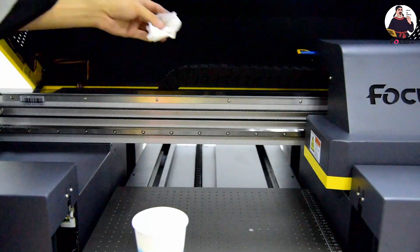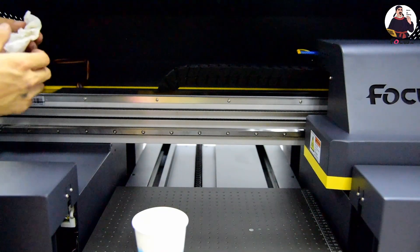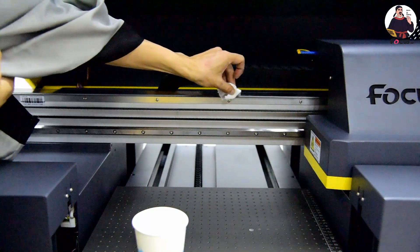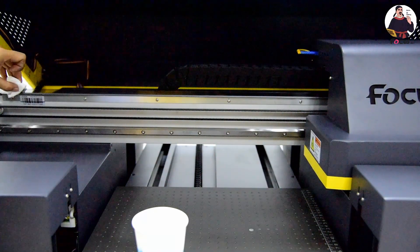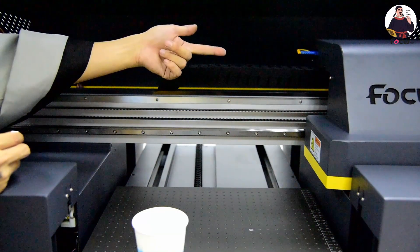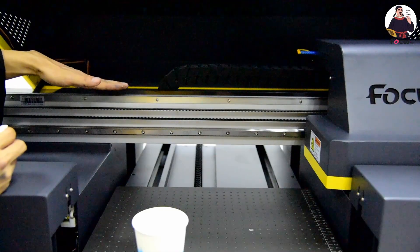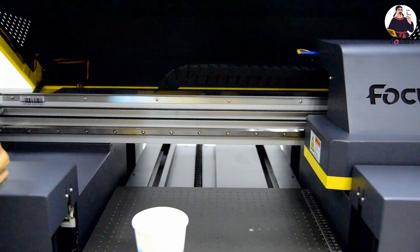Clean the encoder film from right to left to make sure it is clean. Also make sure the ink encoder film sensor is at the middle — do not scratch the back side, front side, or top side of the encoder film. The encoder film is very important for the print head carriage positioning and achieving high-precision printing.